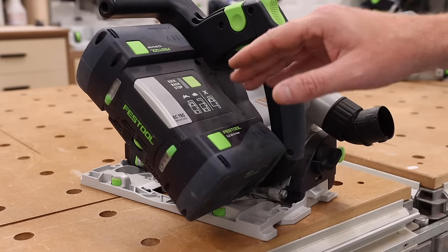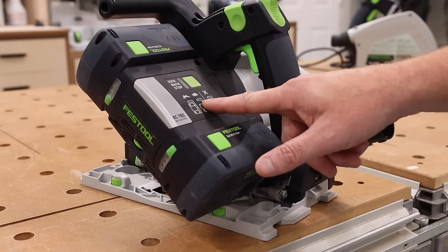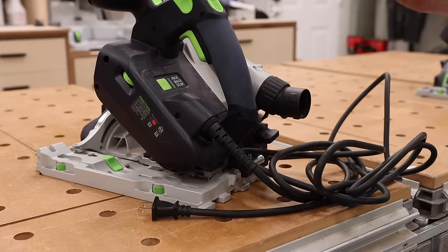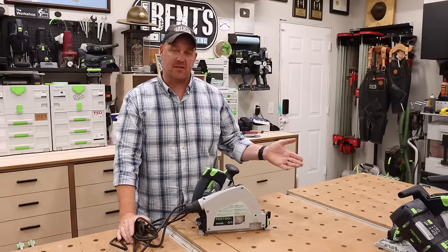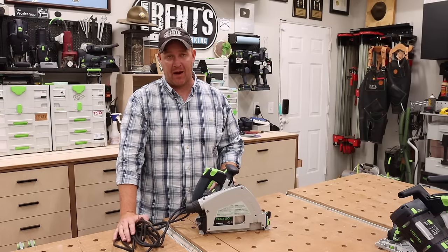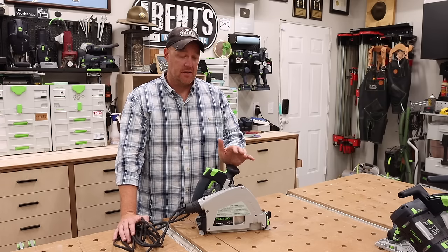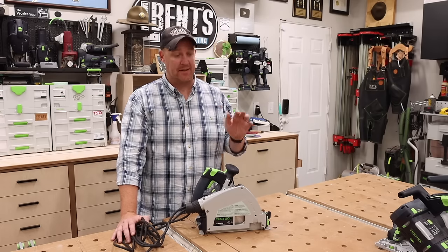Before moving on, the TSC55 comes equipped with the EC-Tech brushless motor — a different motor than the TS55F and the TS75. Finally, the TS60, the newest addition, is hard-wired and also has the new EC-Tech brushless motor. The reason it's wired rather than using the plug-it cord system — which 98% of Festool tools use — has to do with the power output of this machine. In other countries where the TS60 is available it has a plug-it cord, but here in America it exceeds the power requirements for a removable cord connection, so it's hardwired.